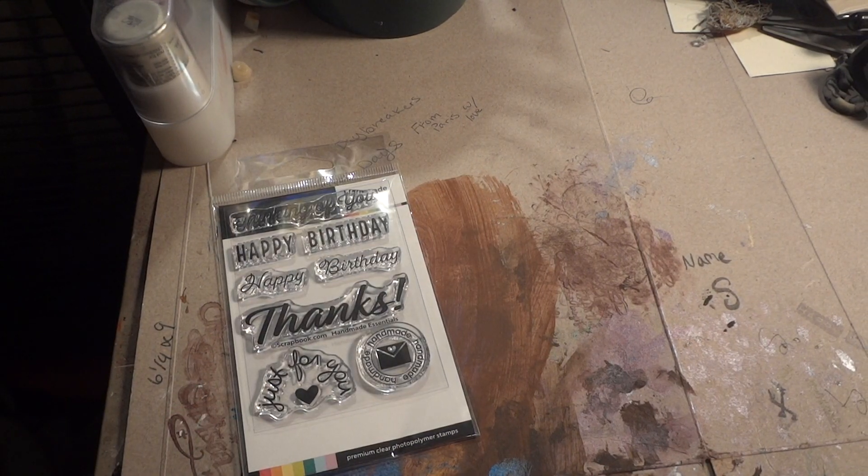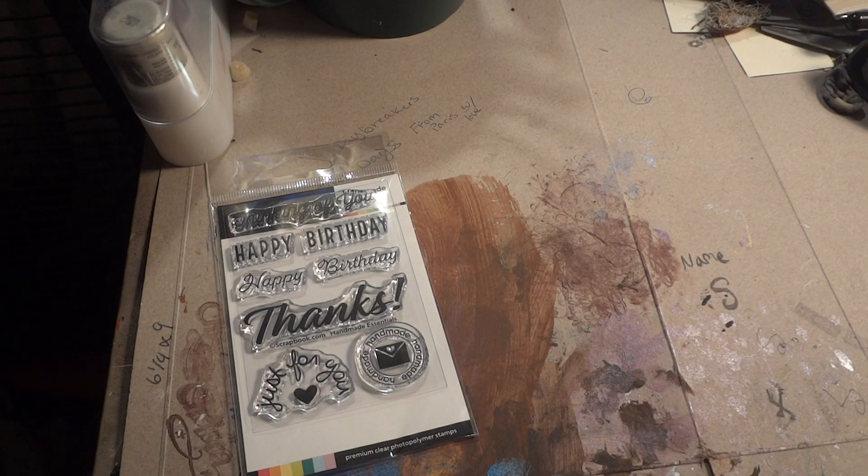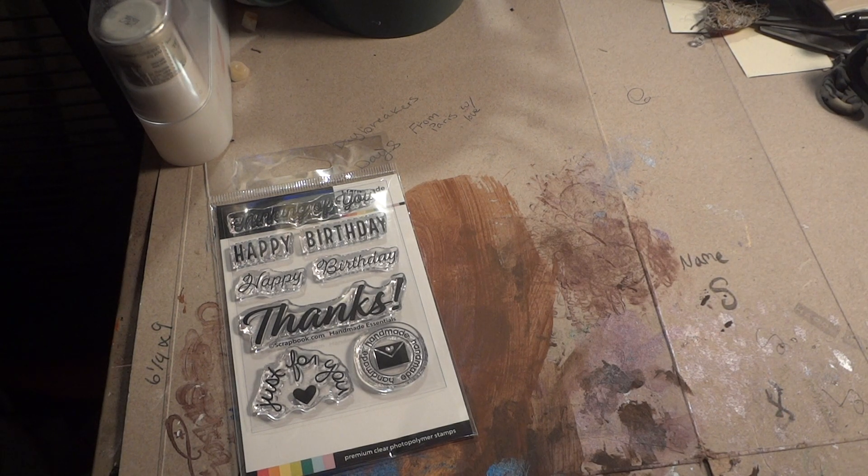Hey guys, I've got some more haul stuff. Just an update with the KS Craft Store — that stamp set I was missing. They refused to pay, but AliExpress made a judgment and made them pay. I'm still waiting for the refund, and it says it could take up to a month to get a $3 refund. I'm not super happy with that store and I'm not going to mess with them again, because it should have been a pretty easy thing to resolve.